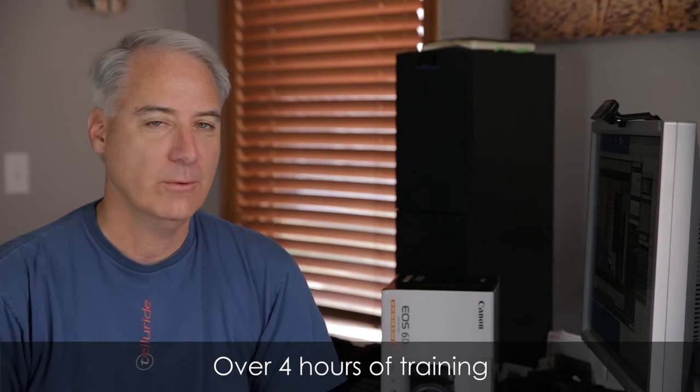Hey everybody, this is David Agday at learningDSLRvideo.com. Thank you so much for purchasing this course. You are going to learn a ton over the next several hours. We're going to talk about picture styles, white balance, why it's so important to nail exposure, and a lot of things to get you up to speed quickly.